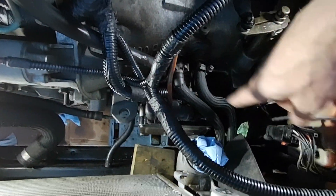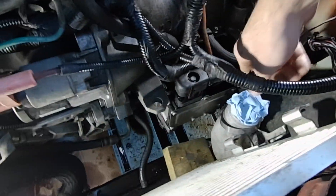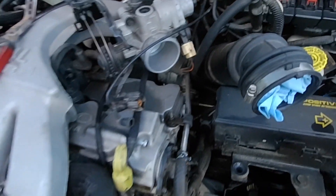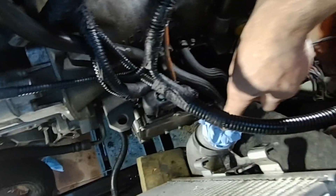To get that hose out of there, it's just two hose clamps — just 8-millimeter on them — and then there's just a vacuum hose and a plug. Pull that out of the way. Make sure, especially here, you block that off so nothing falls into the intercooler, and then on each side of the turbo hose.